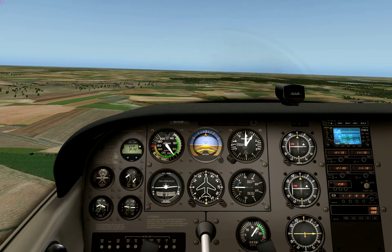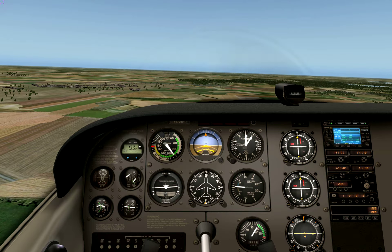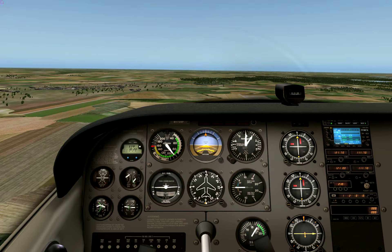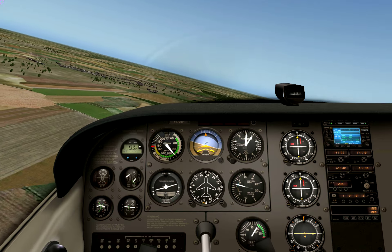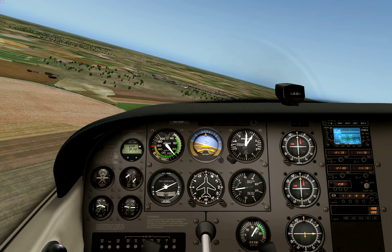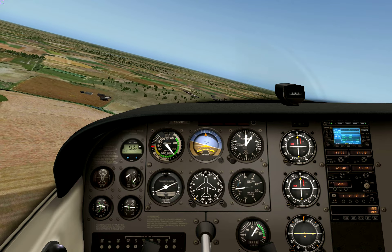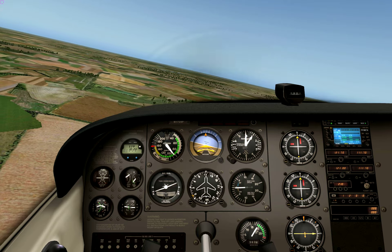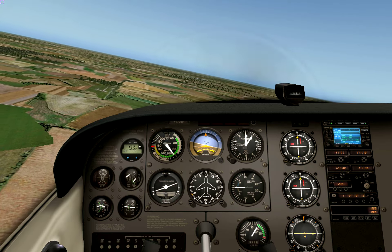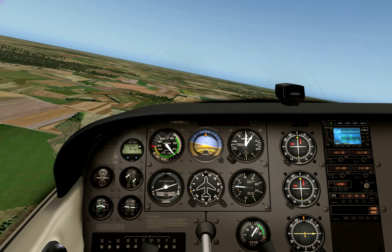So nice — level at 1,000 feet, 95 knots, pretty much hands off. Turning to downwind. Vertical speed maintenance seems stable. The main purpose of this video is to see if the capture is smooth. Let's turn to downwind.